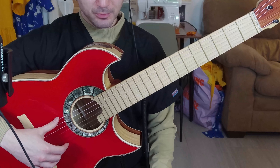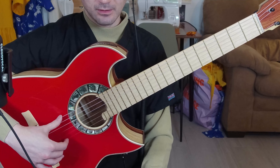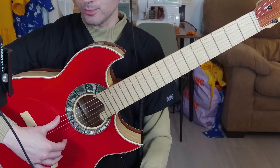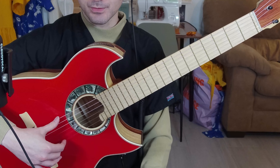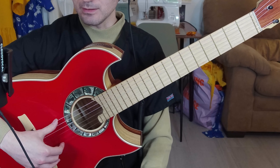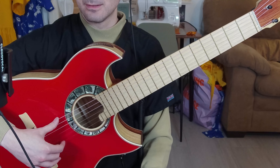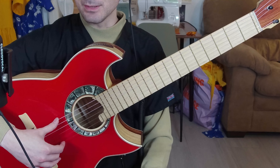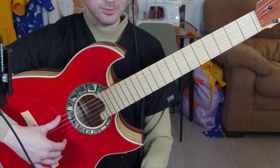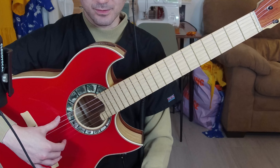I'll be going through the features of this Cloud Vocal USB microphone called Flash Track DSP. This is a new product and I don't think there is any other USB microphone like this on the market that has built-in DSP that does not require any software that needs to be installed on the machine.